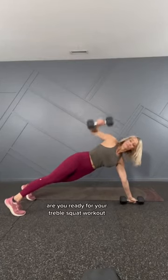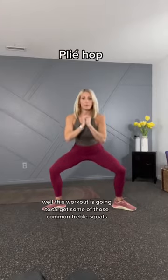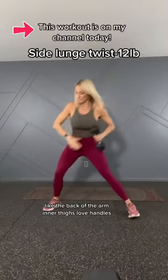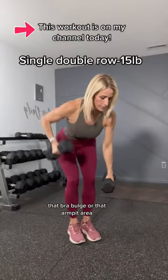Are you ready for your trouble spot workout? Do you have areas on your body that you're trying to work on? Well, this workout is going to target some of those common trouble spots like the back of the arm, inner thighs, love handles, that bra bulge or that armpit area.